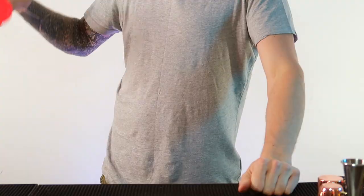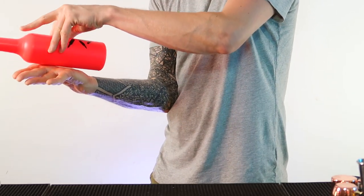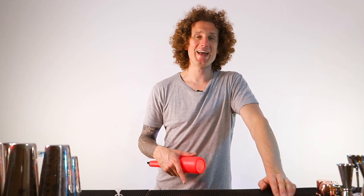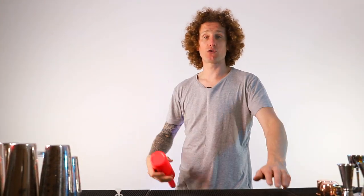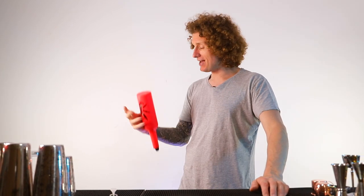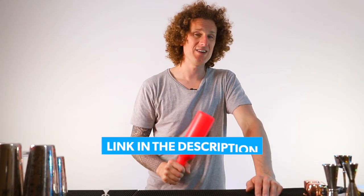So: palm spin, catch, around the fingers, catch. The trick is when you do the palm spin, as it's spinning, you lift your hand up and then use your fingers to push the bottle around so that it comes all the way around and you catch it in your hand. Be careful because the bottle can fly off towards your head, so make sure that doesn't happen. Try and get yourself a plastic bottle like this one to be safer. If you want one of these bottles, there is a link in the description below — we do ship worldwide.